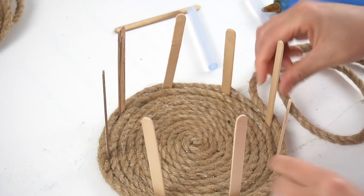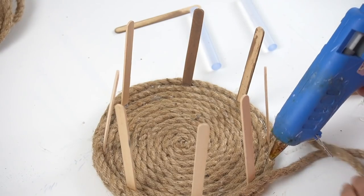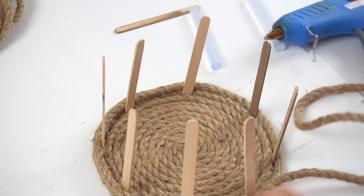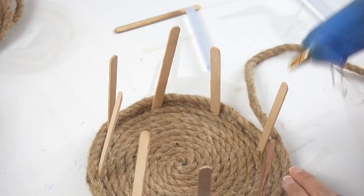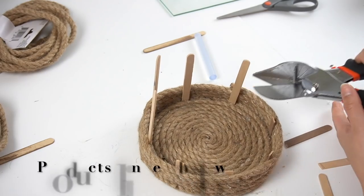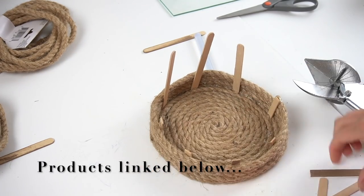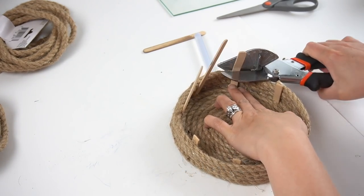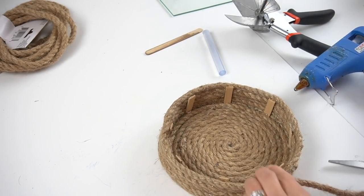I spaced the popsicle sticks evenly and then I started to work my way up on the rope, adding a wall to it. The popsicles were supposed to help hold the wall kind of together. However, I noticed it started bringing the rope inwards instead of just straight up. So I cut them with my little crafting shears and left them in there because it did create kind of a stiffer wall at the bottom — I just didn't need the entire popsicle sticks. And then I just started working my way up the basket.